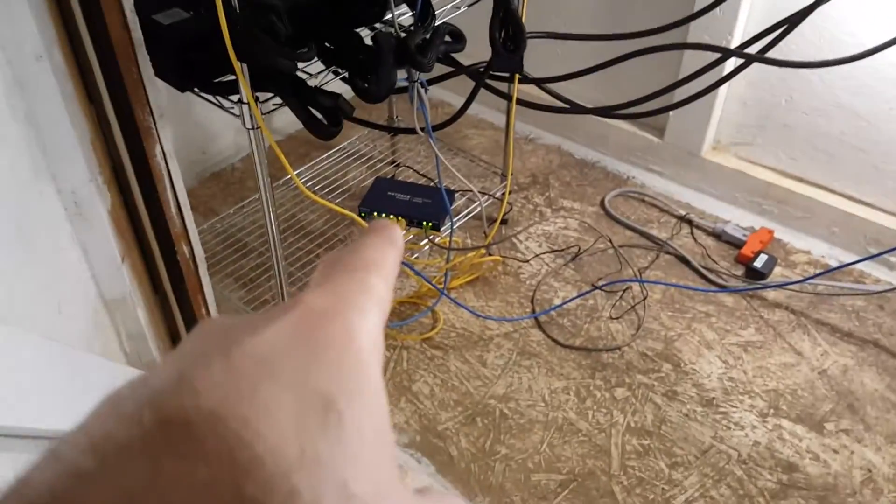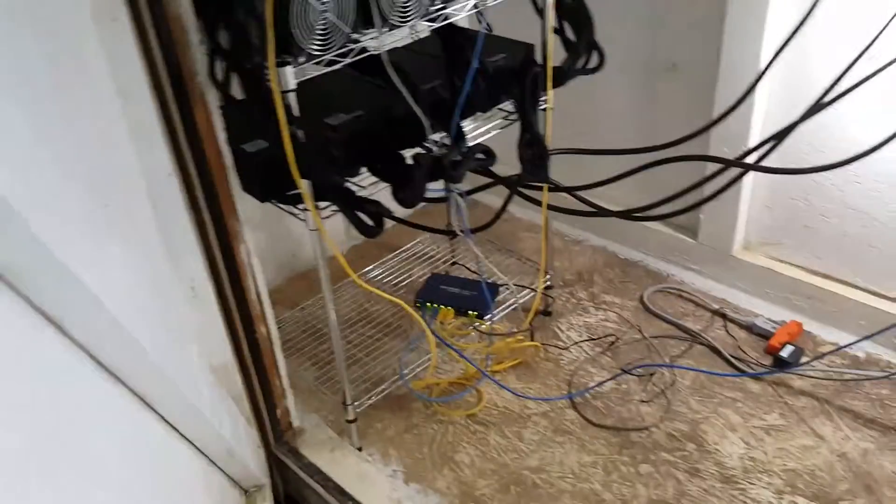I just cut it, made a splice, ran it into the box, and sent it to the Netgear splitter right there. That is how I'm splitting the connection and sending it to my house — which was the wire I tapped from — and to my AntMiner S7s. So again, this is a very short video just to explain the setup.